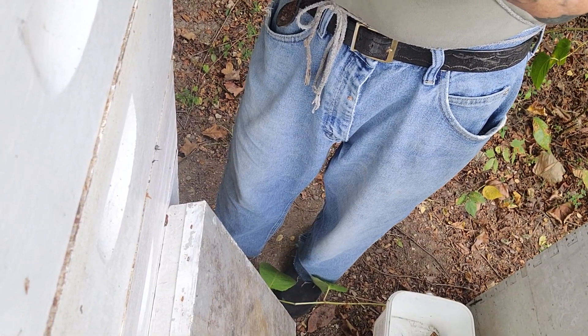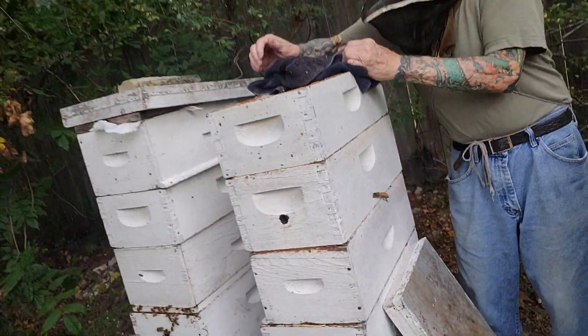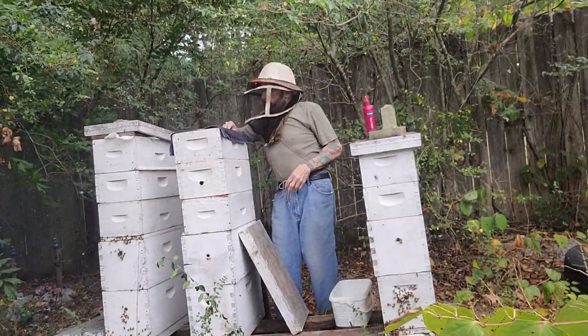You know how they're just roaring all of a sudden? They take off and they run down into the other super. So I'll leave it on there a while.